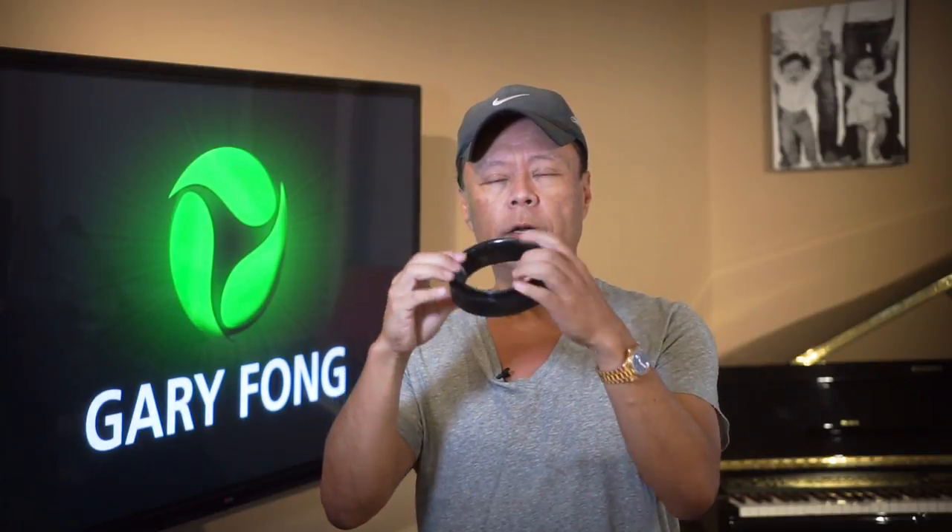All Gary Fong products are made to collapse for the most efficient storage. Simply push the top layer in, then the second layer, and now you've got a flat disc. Just like the Lightsphere Collapsible which folds flat, this is really compact for easy storage and you can put it into our optional kit bags.